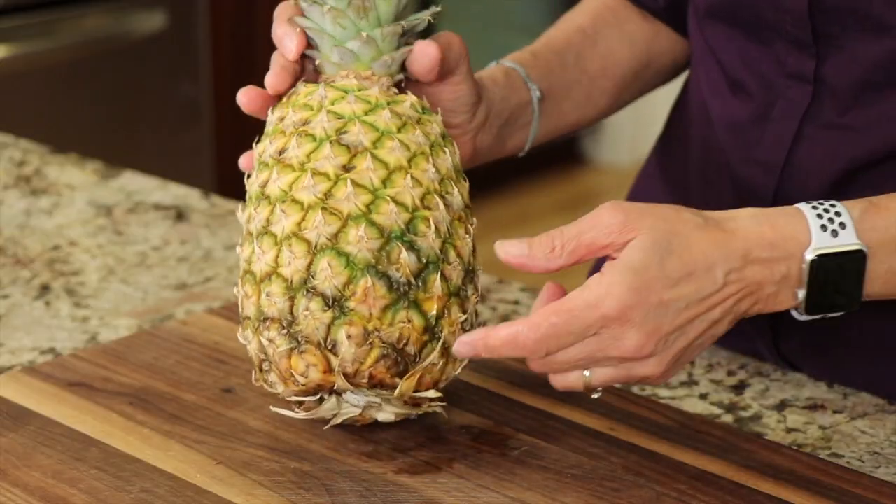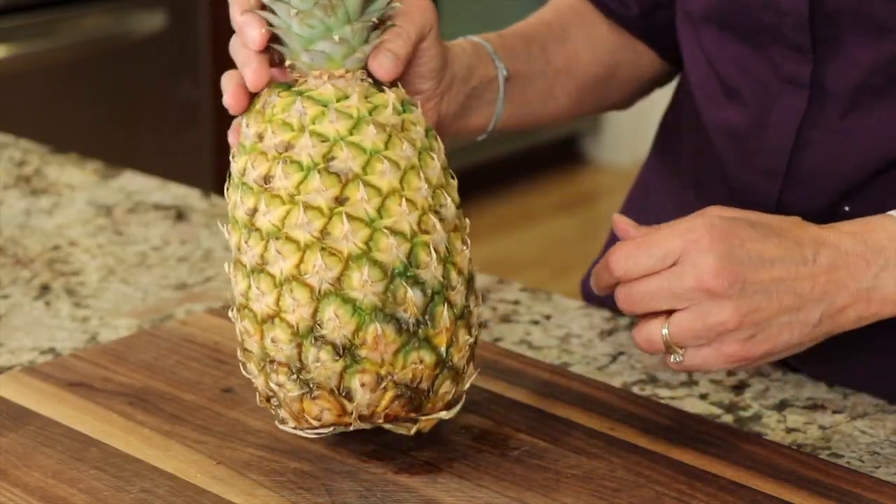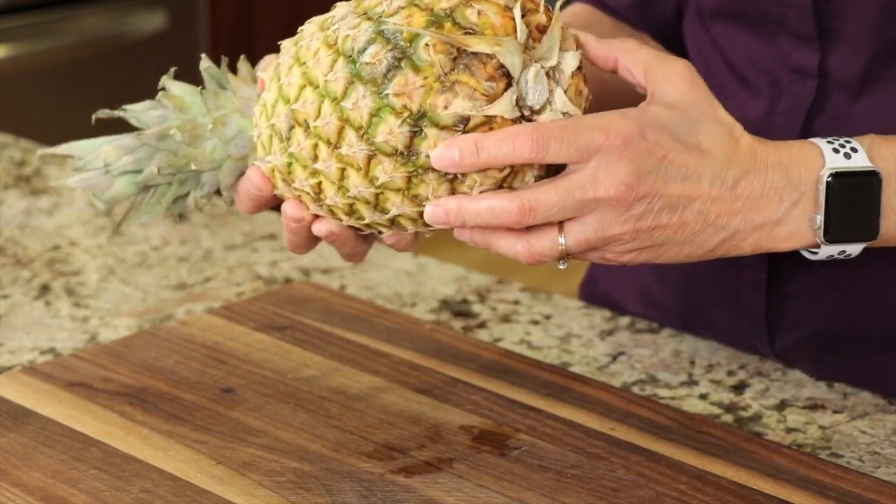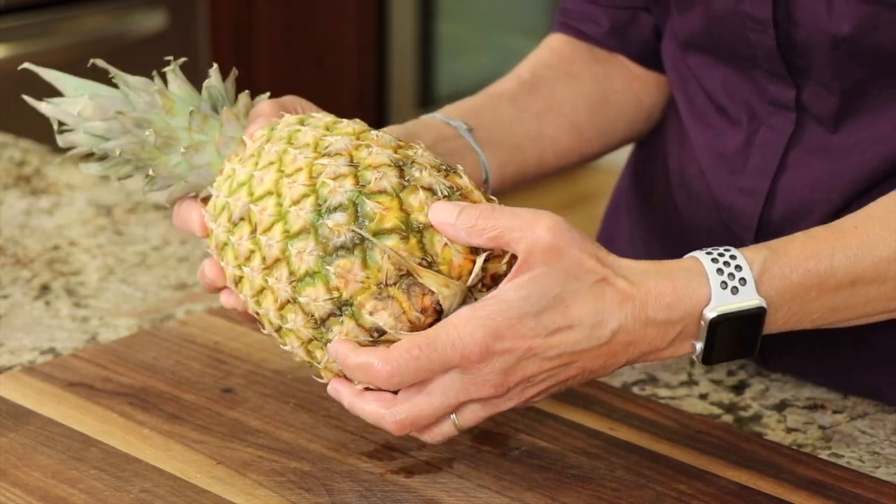This one was basically pretty green all over when I first picked it out — just a little bit of yellow starting. You're also going to want to pick up that pineapple and give it a smell. It will smell like a nice pineapple; you'll get that pineapple-y smell and the sweetness comes through — that's a good sign it's getting ripe. Check for mold too; you don't want any rotten spots. Next is touch — squeeze it a little bit. Near the bottom it should show some give, but it shouldn't feel mushy.